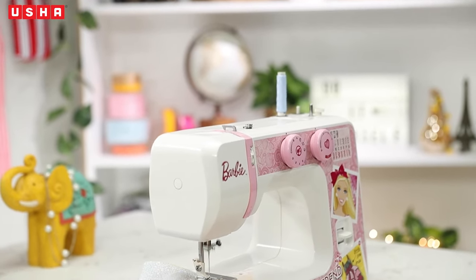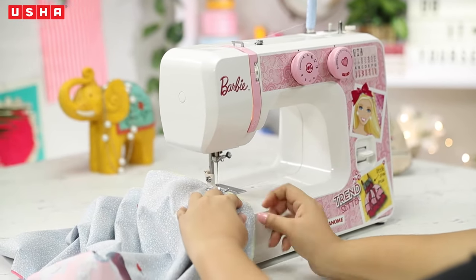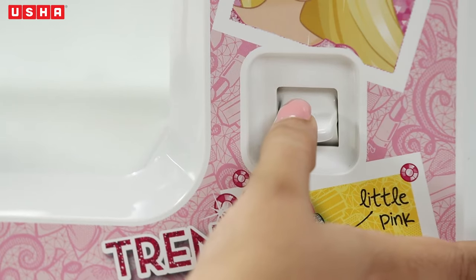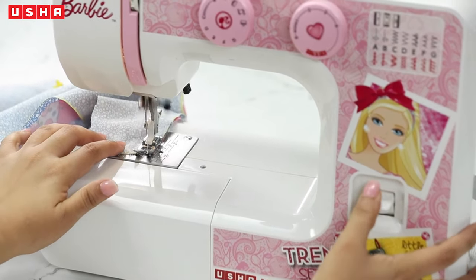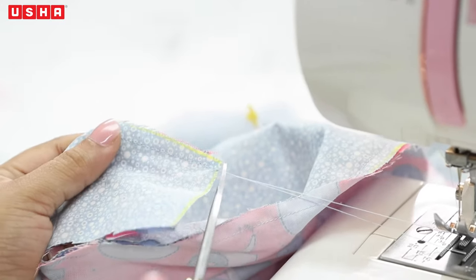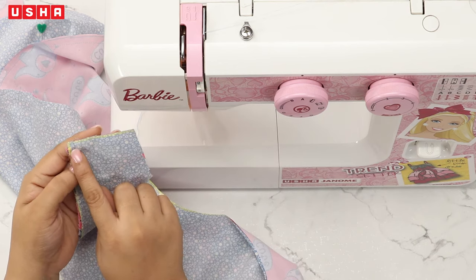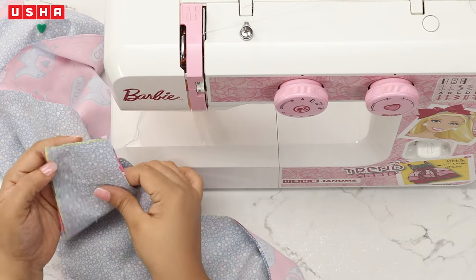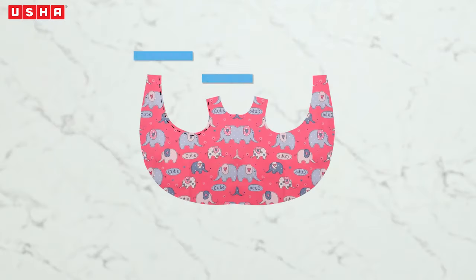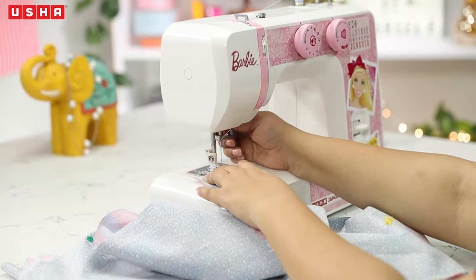Make your way down and towards the other shoulder, removing the pins as you go. When you reach the end, don't forget to do the reverse stitches before moving on to the next part, which is the armholes. Remember, we need to leave the shoulders open for now. Continue sewing and make your way towards the other end.